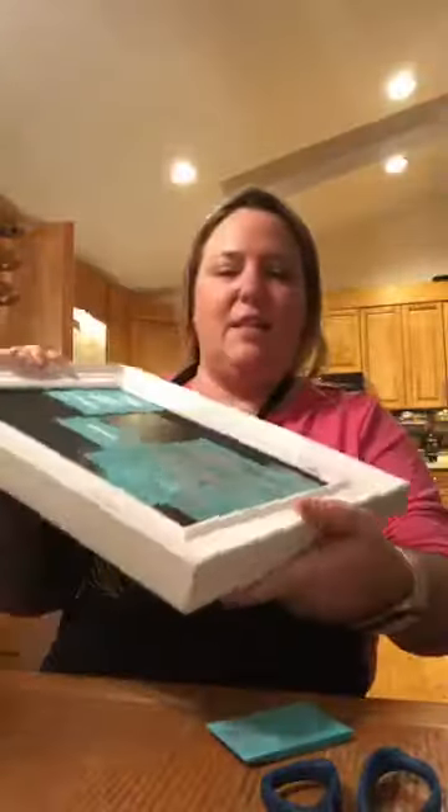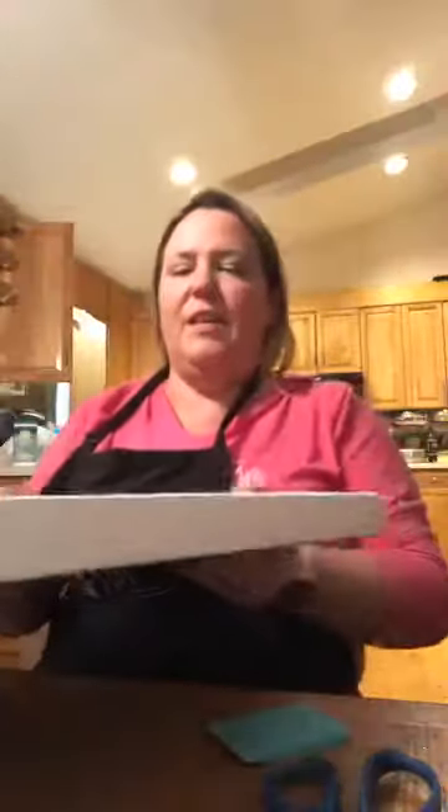Hey guys, so tonight we're going to try something new. I'm experimenting with different things. I want to make a Christmas present for somebody, and I have these letters that I've cut out. I am going to try to make the letters, and I have an idea - I want to kind of customize the shoe design. So let's see how we do.